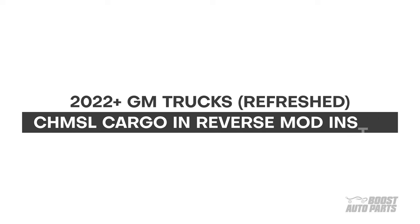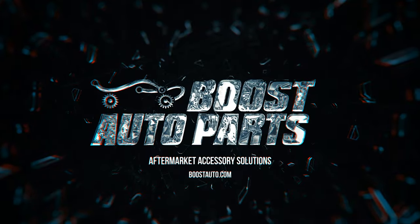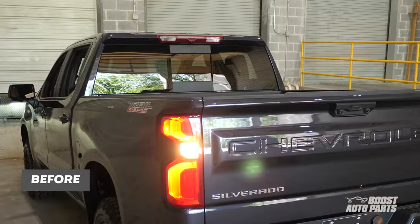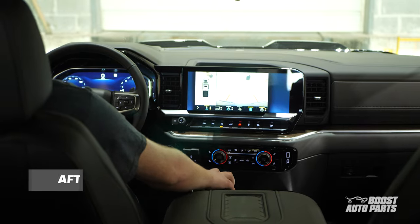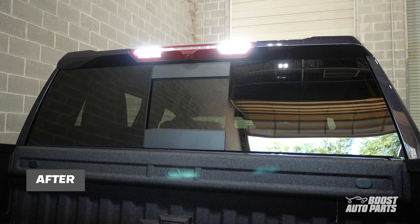The following is a tutorial for the Boost Auto Parts 3rd Brake Light Bed Cargo and Reverse mod install for your 2022 and newer refresh GM trucks. From the factory, your center high mount stop lamp will not automatically illuminate in reverse. Once installed, this mod enables your center high mount cargo light as well as the tailgate cargo light to automatically illuminate when your truck is placed in reverse.